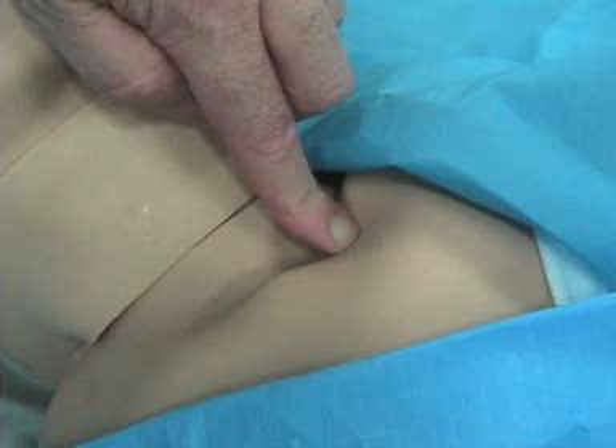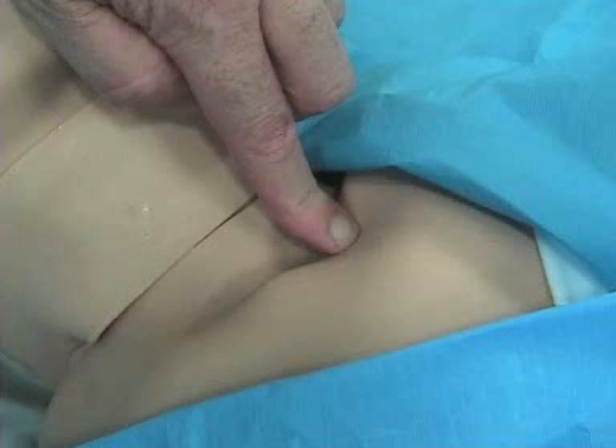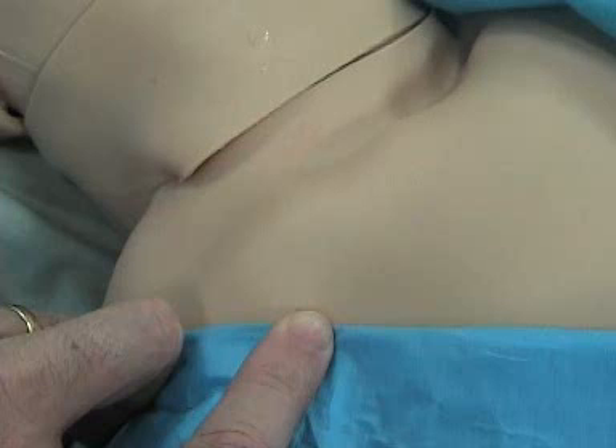We're going to talk about putting in the subclavian line now. The subclavian line is described completely in my book, Anesthesia Unplugged, but we're going to show you with real live pictures a few things here. My finger is in the sternal notch, and now we're going to reach out to the side and feel about two-thirds of the way out part of the clavicle — that's what we're going to walk underneath.